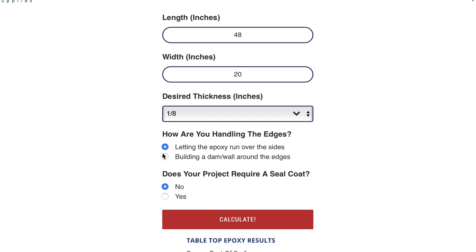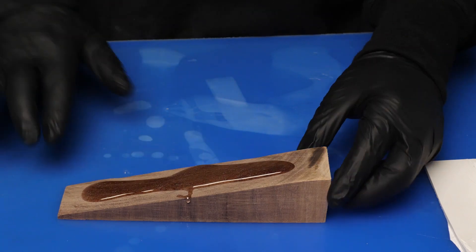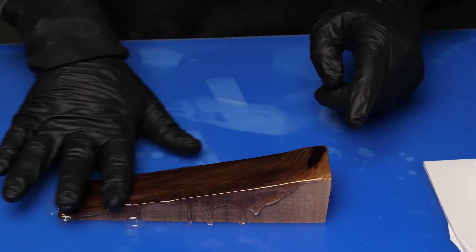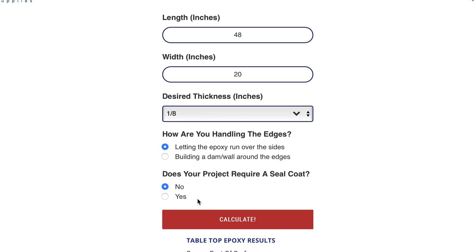The second question is, does your project require a seal coat? Some projects and materials need a thin seal coat to either lock in moisture or prevent another issue. For example, woodworking projects typically need a seal coat to prevent bubbles or unwanted imperfections. If your project needs a seal coat, we'll add some more material to our calculation to make sure we've got enough. If you don't need a seal coat, then we can go straight to the end.